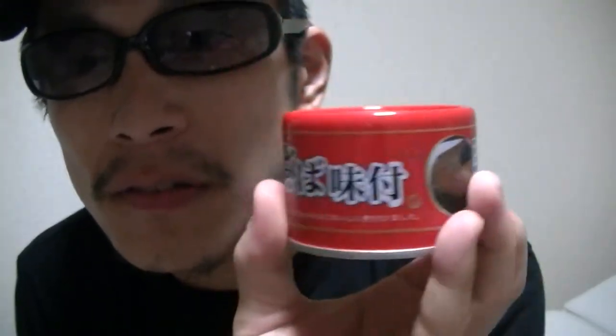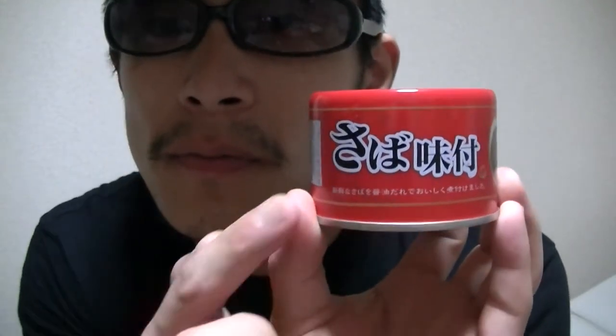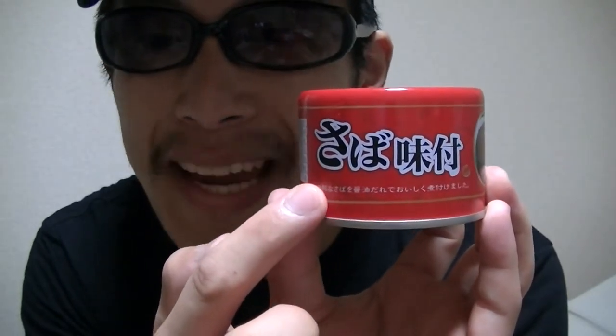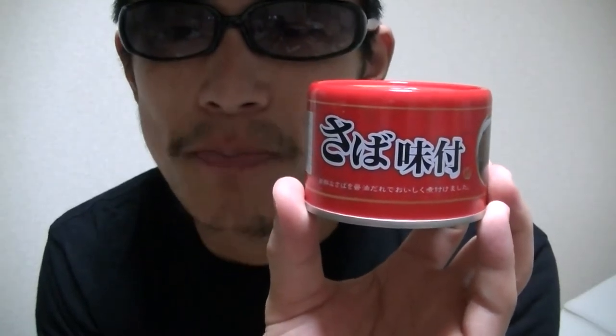In this video, I'm gonna show you guys this. What's this? This is mackerel — a Japanese canned mackerel, right?